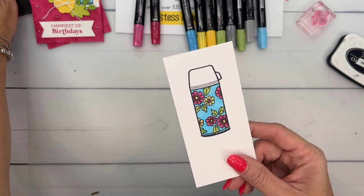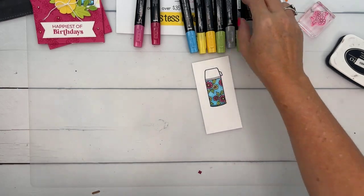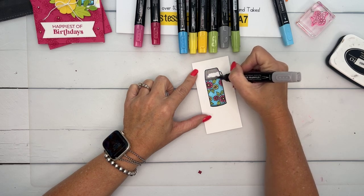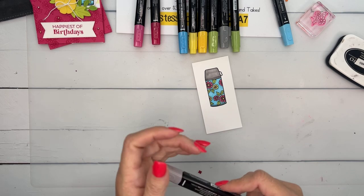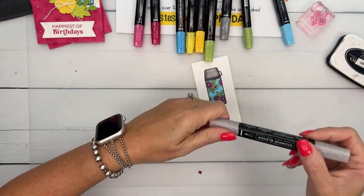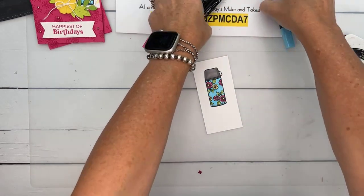Thanks Melanie for the share! Someone mentions Stanley Tumblers — yes, Heather, I think we are moving to Stanleys now. My daughter did say the Stanleys are narrow on the bottom so they fit in your cup holder better. They're like $50 each, which is insane. Now I'm going to add Light Smoky Slate and a little bit of dark around the edges. Stampin' Up! actually sent us a Hydro Flask as some kind of reward. I couldn't wait to show my girls. That was cool for about two minutes.